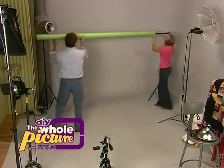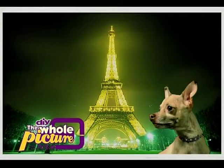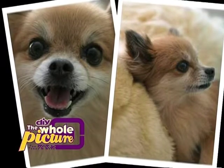So how can you prevent your pet portrait from looking like it's rolling over and playing dead? Today we'll show you how to get everything set properly to make your pet beg to be in the picture. You'll even learn how to make them look like they were anywhere in the world. Make your pet portraits the best of show, coming up next on The Whole Picture.